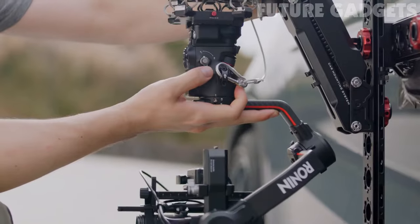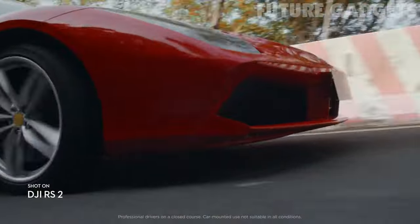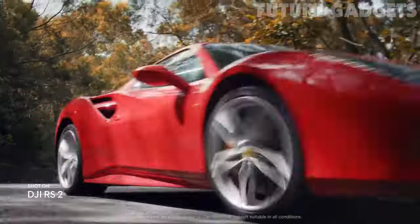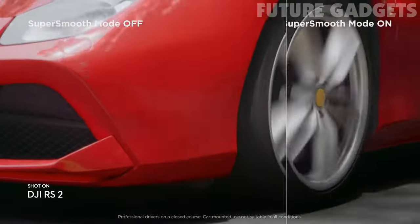We've also added more mounting and expansion options for an endless range of shooting scenarios. Our Titan stabilization algorithm ensures smooth, stable footage. Activate SuperSmooth to adjust torque and motor control to eliminate even the smallest vibrations.